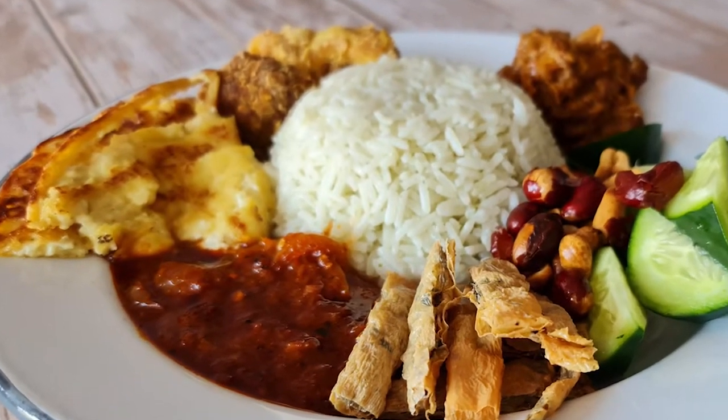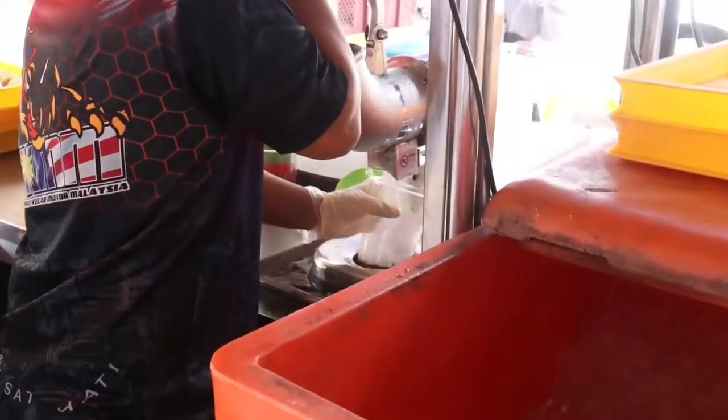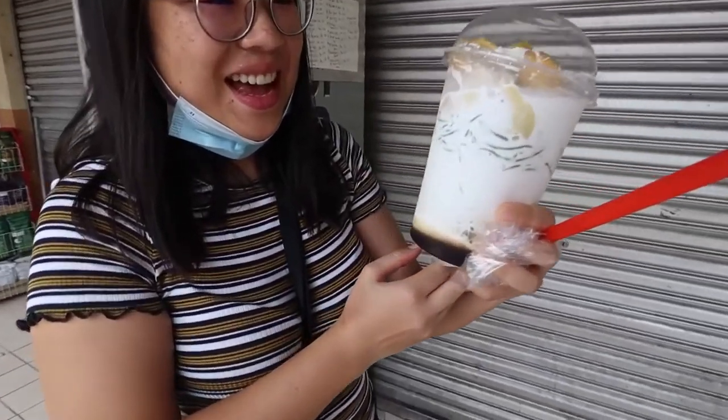I'm joined by Lisa Yeo who's going to make a vegan pecal — mixed vegetables with peanut sauce — and we also get to experience durian ice chendol, a shaved ice coconut drink topped with Malaysia's King of Fruits.